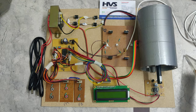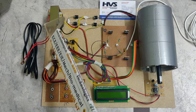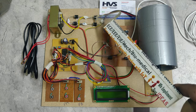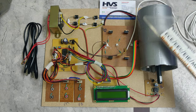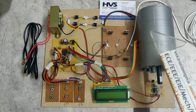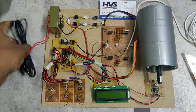We provide a 230-volt AC signal, which is stepped down to 24 volts AC. After the rectifier we get 24 volts DC. We are using a 24-volt, 50-watt DC motor, which is controlled by the MOSFETs.